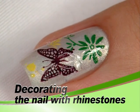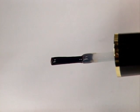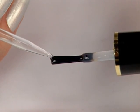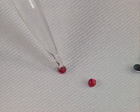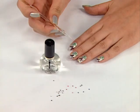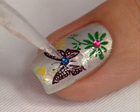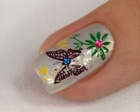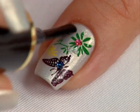Apply a dab of clear polish to the desired point on your nail. Dip a wood stick or toothpick into the clear polish bottle. Pick the rhinestones up with the tip of the wooden stick and apply to the desired point on your nail. Apply pearl or clear top coat once more for fixing rhinestones.